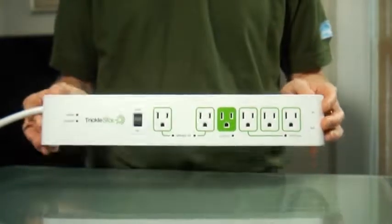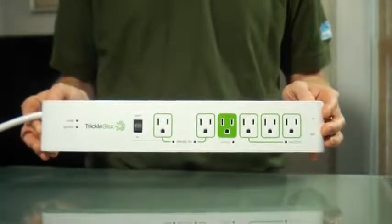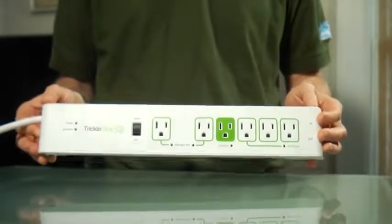Hi, I'm Logan Brown with Efficiency Vermont. I'm here to show you how to save energy and money by using a simple device called an advanced power strip. An advanced power strip is a great addition to your home because it can help you save money on your electric bills.